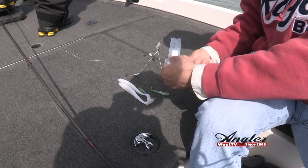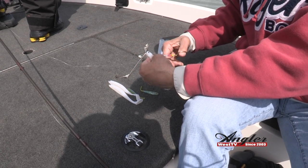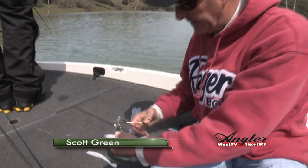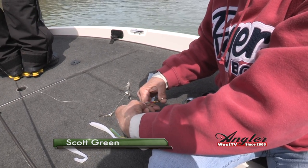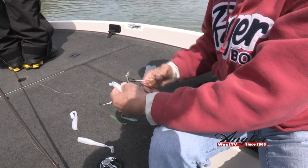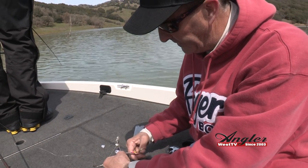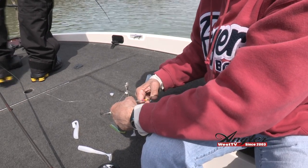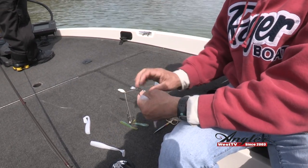We're gonna rig this now — cut the head off at a little bit of an angle. With the lead heads, I'm using a 3/8 ounce for my keel weighted one in the middle, and then 1/8 ounce for the sides, being that we're fishing that 8 to 15 foot of water range.